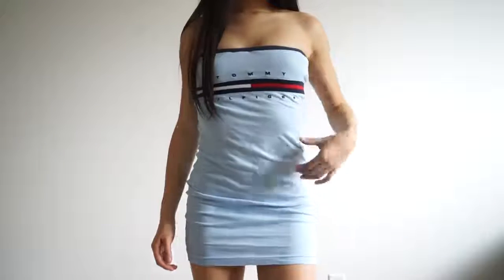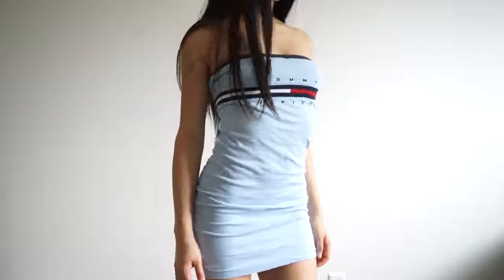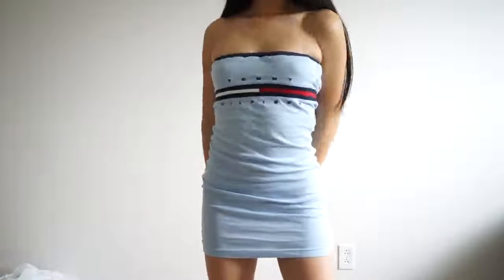And I absolutely love the result. I find that it looks so good and it's kind of more on the sexier side, I have to say. But I find it perfect for summer and a night out — like a date or just with your friends. I find it super cute.